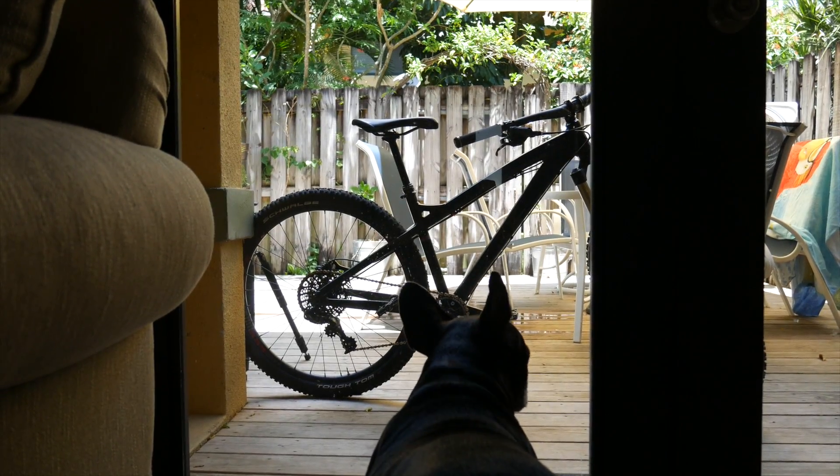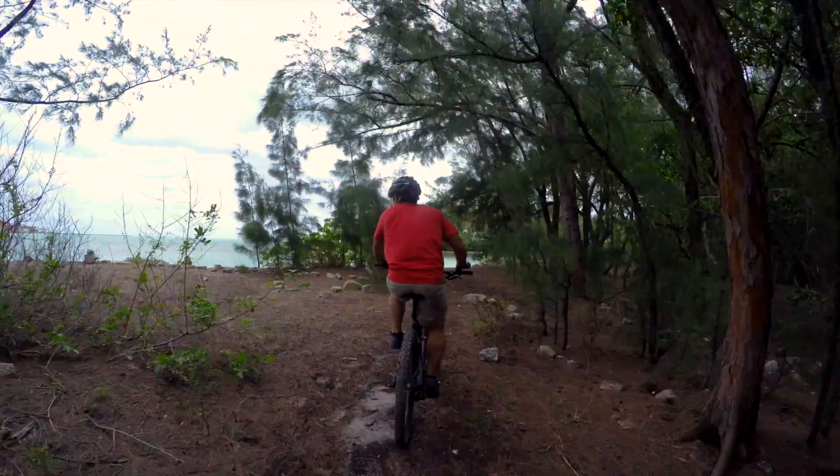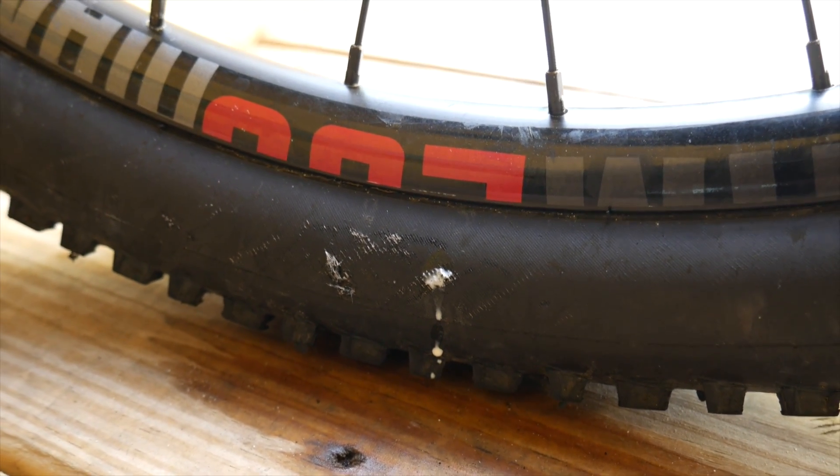I've had a slow leak in the rear tire of my hardtail for months now, and I just keep pumping it up and riding it. I think we've all been guilty of this type of laziness, but this leak is coming from my sidewall, which means the tire really needs to be replaced.